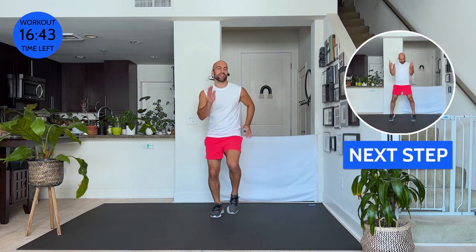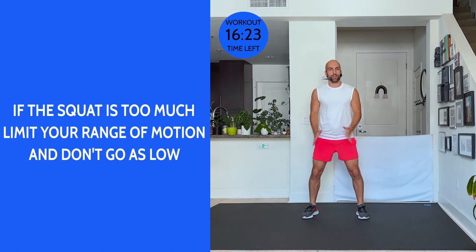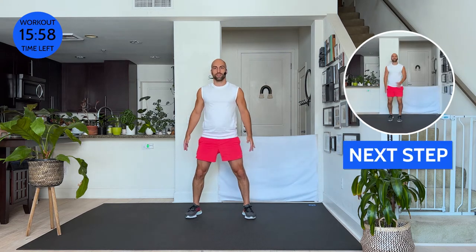We're already four songs in, we only have six to go. Just catching the beat like every song. Down, up, rise up. Down — squeeze your booty, rise up. We go squat, up, rise up, and down. If the squat is too much for you, just don't go as low — you can keep it small. Small rise, small squat, small rise. Or if you want to go nice and low, do that. Squeeze that booty as tight as you can. Walk it out.